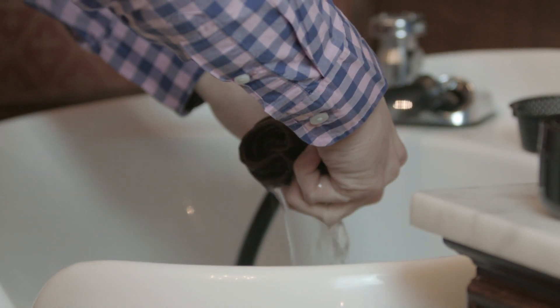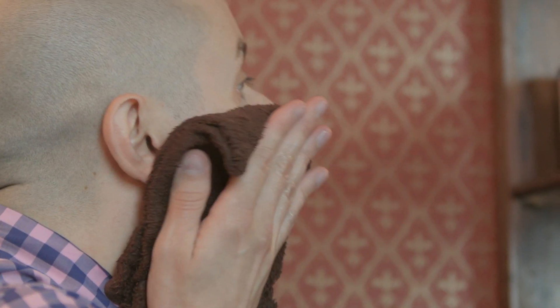We recommend shaving in the shower. If you don't, use a hot washcloth. The steamed hot towel is going to soften the beard, open up the pores, and get you ready to shave.